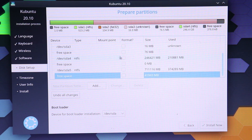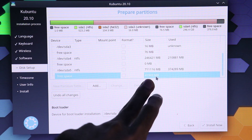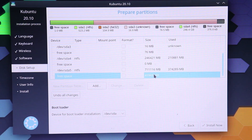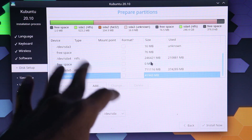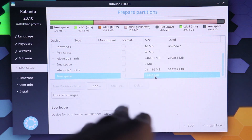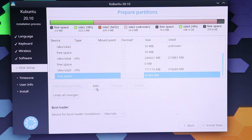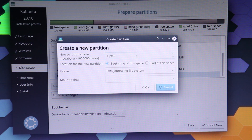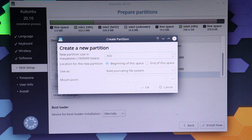Now what you have to do is search for the storage you shrunk before, which was 40GB — this one right here. Do not touch the other partitions because those are where Windows is installed. Select only the one you separated, which is this 40GB partition. Click Add. The first partition we're going to create is 500MB and the mount point is going to be '/boot'. Press OK.